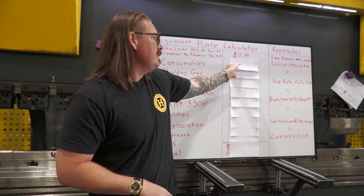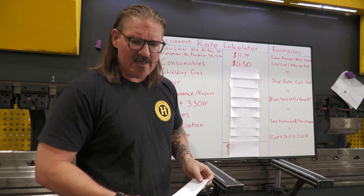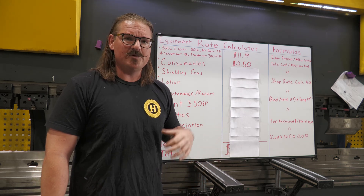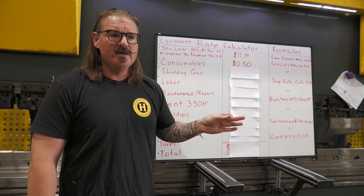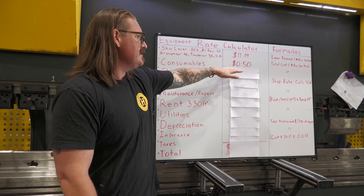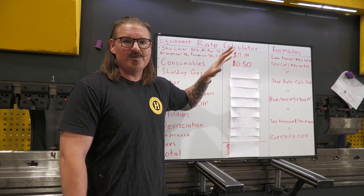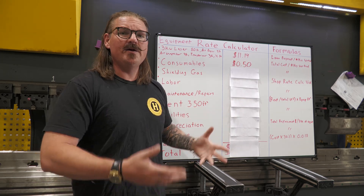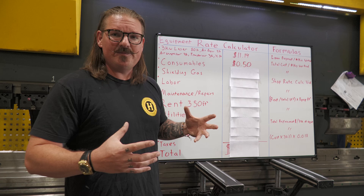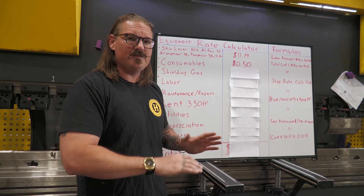Then we get into consumables. Consumables are twofold on a fiber laser — similar to machining where you have coolant costs on top of tooling. We're running about 50 cents an hour for consumables. That's a little high, but it's a really safe number. We're trying to go high here, figuring out what all our potential costs could be. This is not the time to skimp on the numbers — you want to leave these a little fat so you have some room for error.